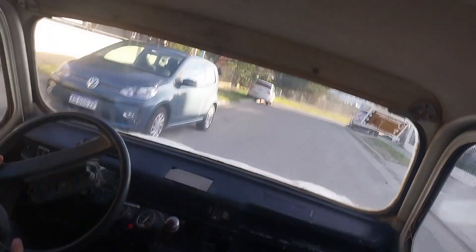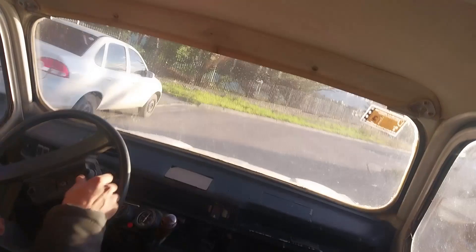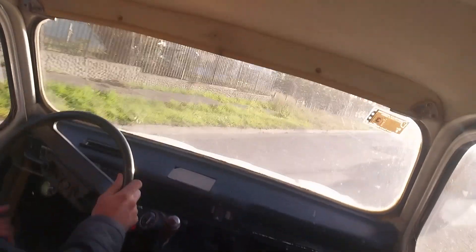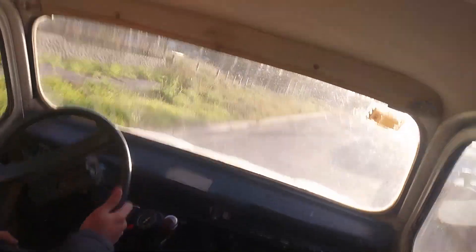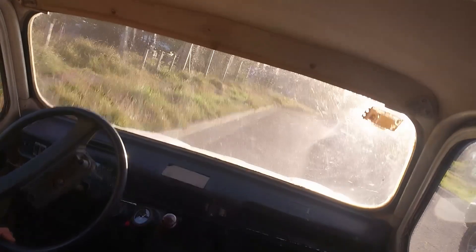Otra cosa: tiene el motor más grande. Estos llegaban hasta 1100cc. Como tiene subconjunto con camisa flotante, vos le podés cambiar el subconjunto y ponerle uno de 1400 o el del Renault 12, y tenés un 1400.